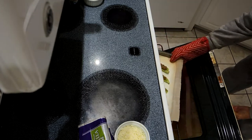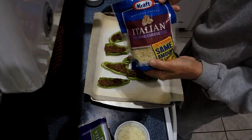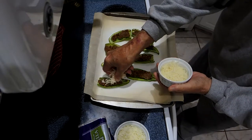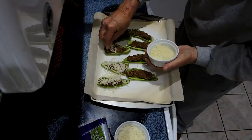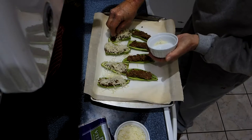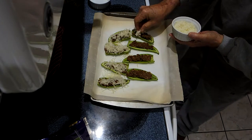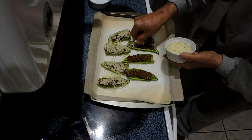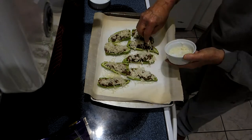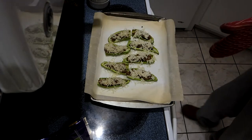After 15 minutes, we've removed the peppers from the oven. We'll put the mixture of five Italian cheeses on half of the peppers and put the mozzarella cheese on the other half. Then we'll put the peppers back in the oven for 10 more minutes.